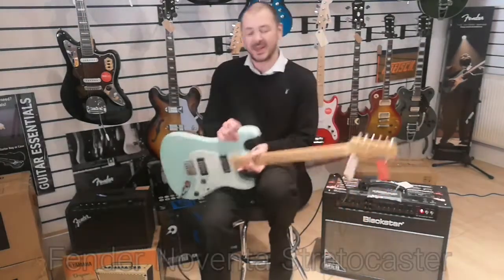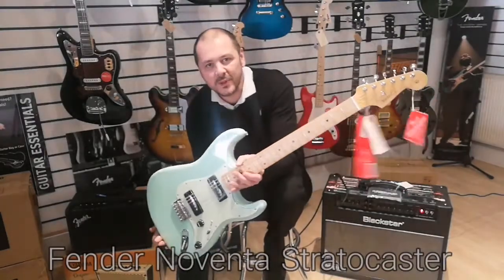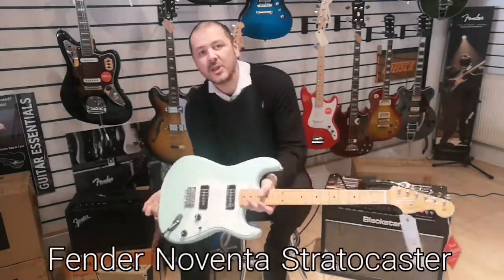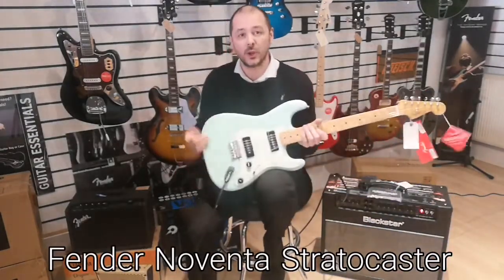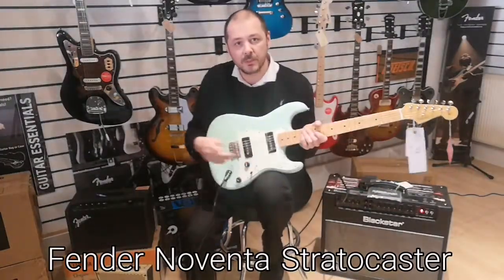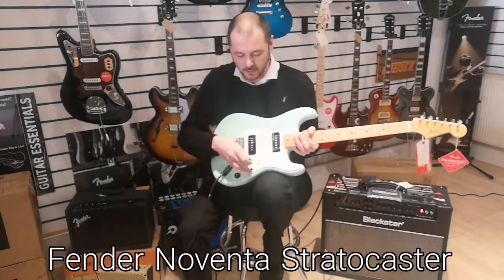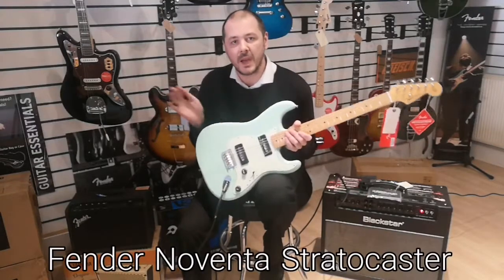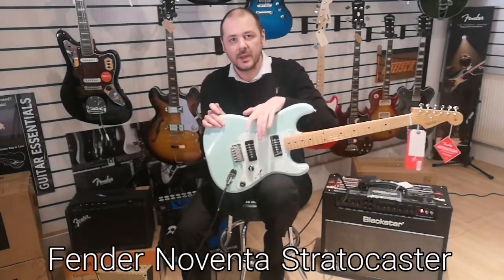Hello, I'm Kevin from Rumors Music. I'm going to show you this today — beautiful instrument. This is the Fender Noventa Stratocaster. Beautiful, isn't it? The color is surf green, that's the color of the body. The scratch plate is mid green. Very nice indeed.